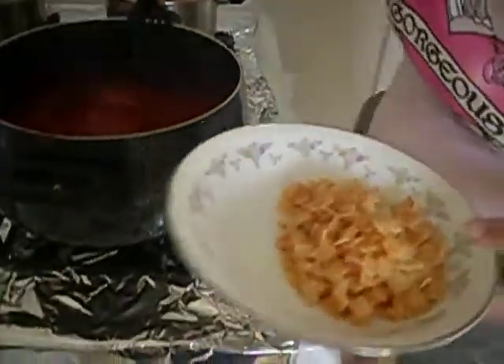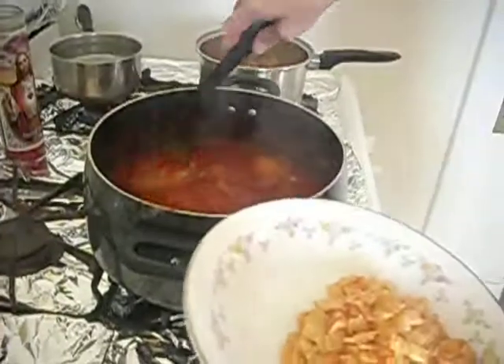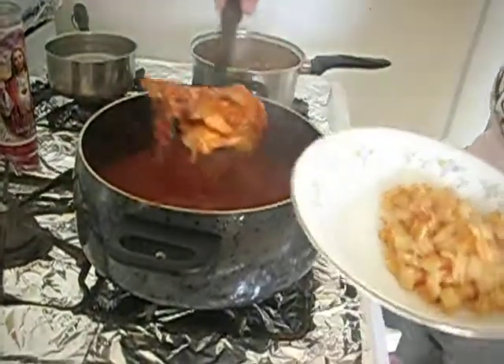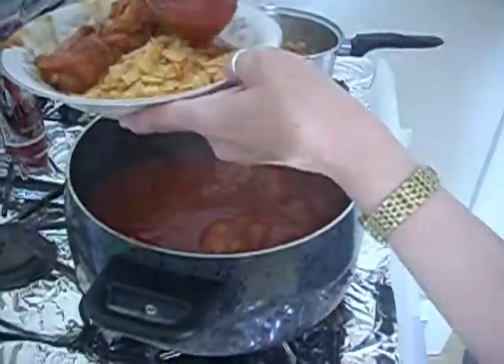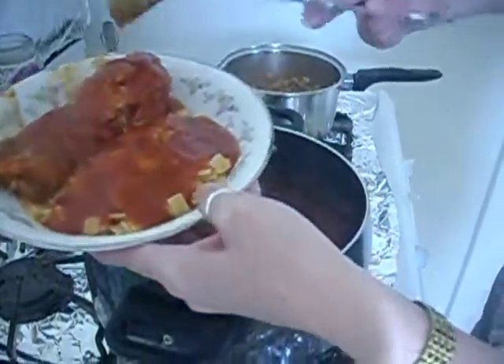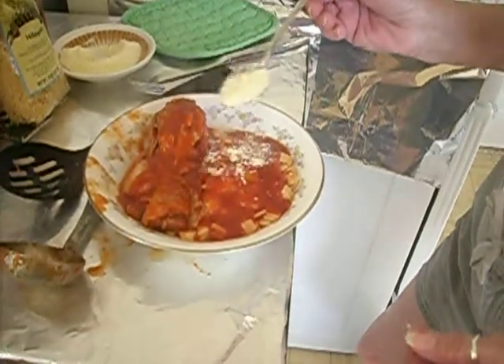Now let's get one of our chicken legs out. Pieces are falling apart already. Let's get some gravy. Now if you want, put a little bit of grated cheese on there — this is parmesan.